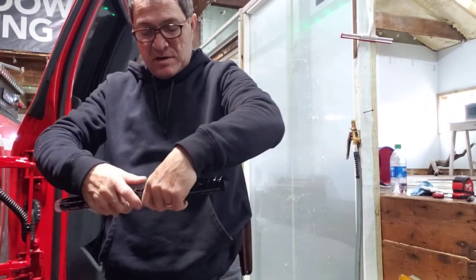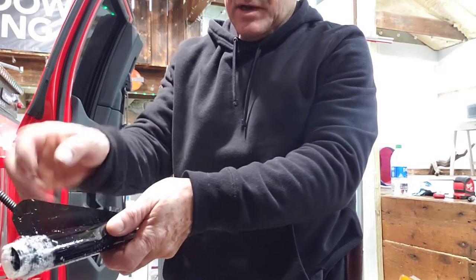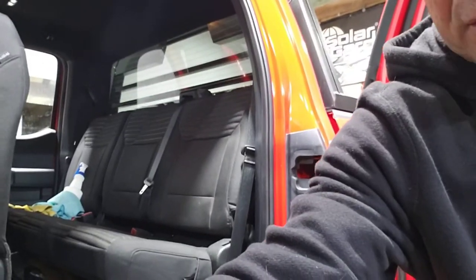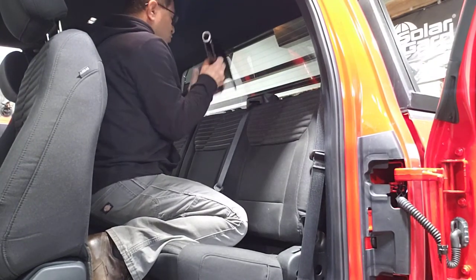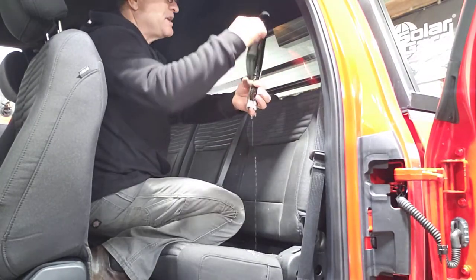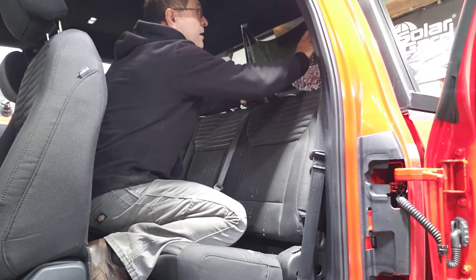Once I have the film over here in my hand nicely, I want to make sure that the liner stays in the back of the film and the face of the film — the glue part — is in front of me. My glass has been cleaned already, it's prepared for the film. I want to make sure I put my finger under the film so that this roll doesn't unravel and go tumbling down.